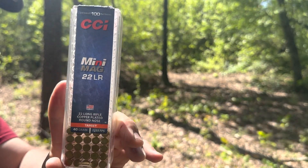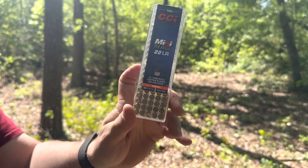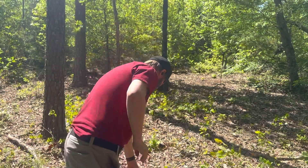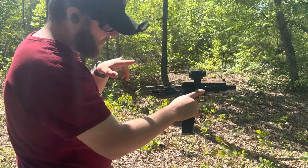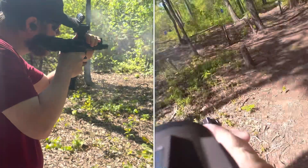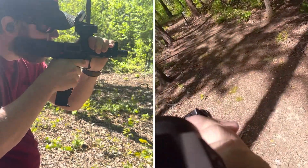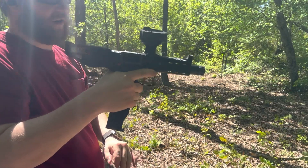Next up, we've got your 40 grain CCI Mini Mags. We're going to shoot 15 rounds. I'm going to show you it picked up the first round just fine. Let's go ahead and shoot this. 15 rounds of mini mags — flawless.